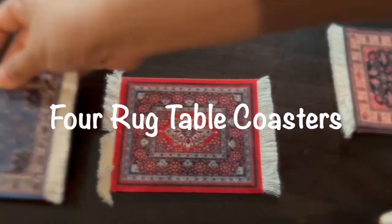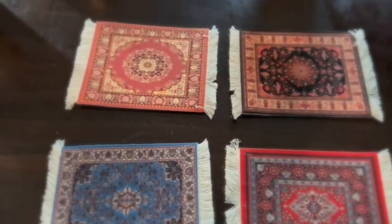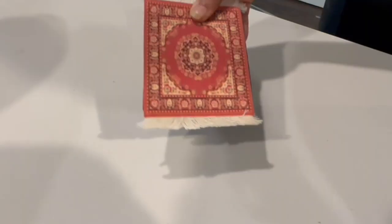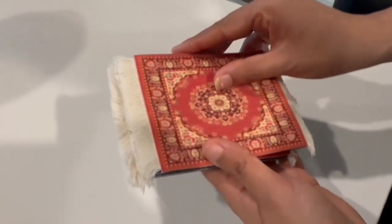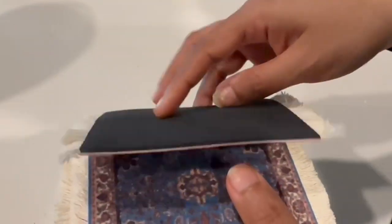Four table coasters which are the miniature versions of authentic oriental rugs. It can't get cuter than this. As you can see they exactly look like oriental rugs but in a very small version. They can be used for anything hot or cold.